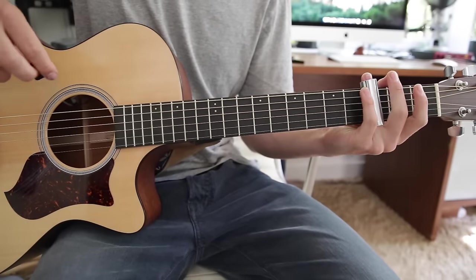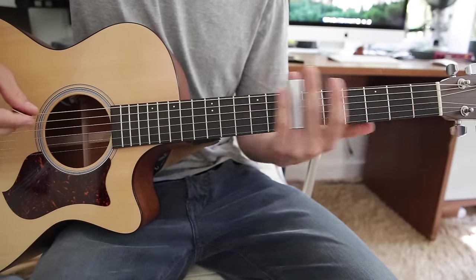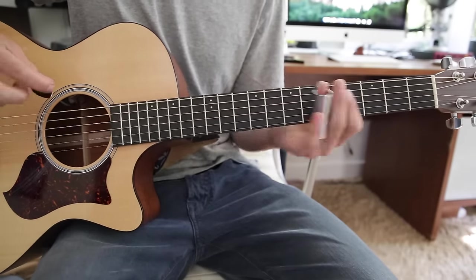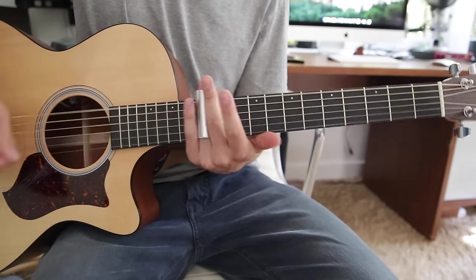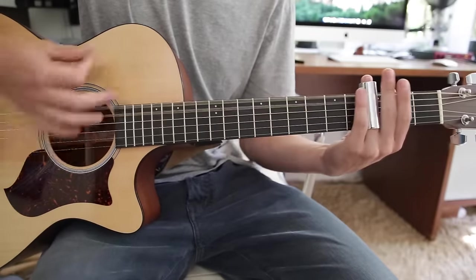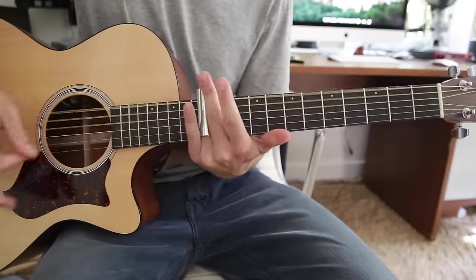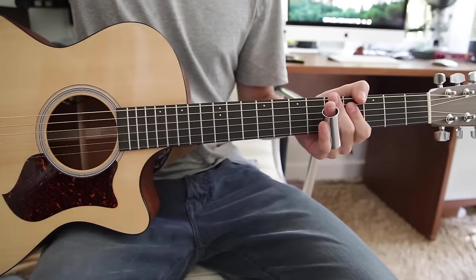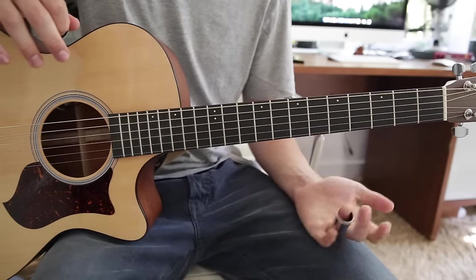There's one part where he starts to slide at like halfway through the chorus and he's sliding up to the twelfth, but he stops short on the fifth and then just sort of pauses, and then slides down from the twelfth. But that part you can play the whole thing — you don't have to pause like that during the chorus. So that's the chorus.